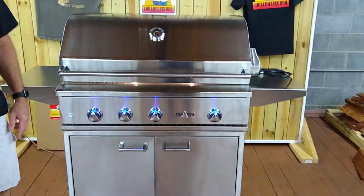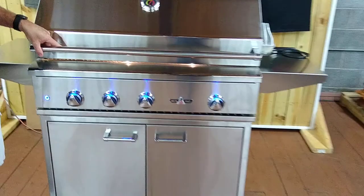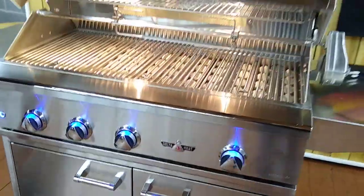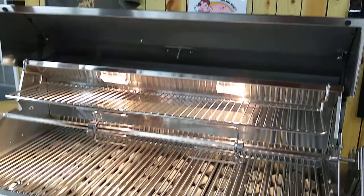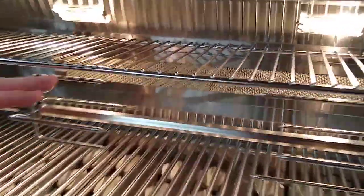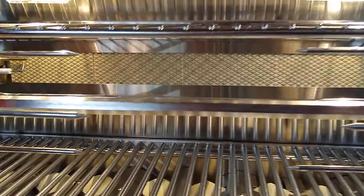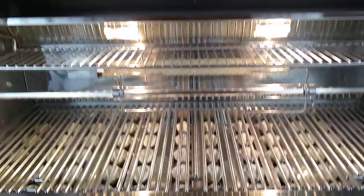It does have some backlit knobs, and it's got a spring-assisted lid. This one has an infrared rotisserie — that's an option. The rotisserie is right here, and the infrared burner is right here. The infrared can get up to about 1600 degrees.